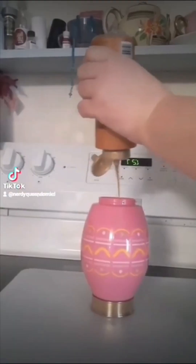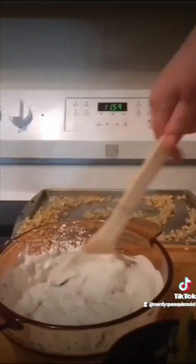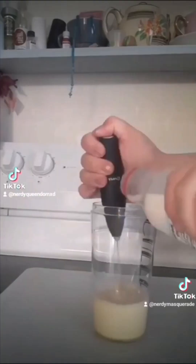Hey y'all, it's ya girl here. I did 40 days of egg recipes and slapped Gudetama's cute little face on it. So let's go!